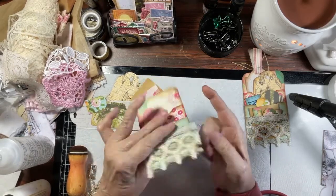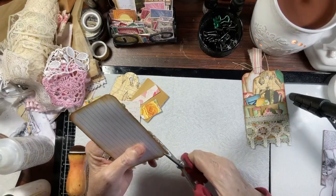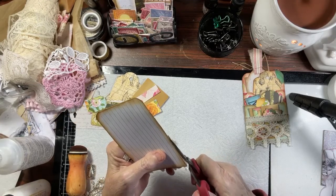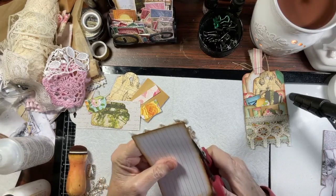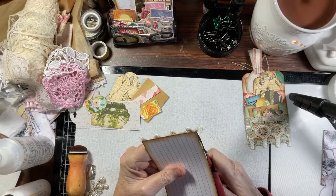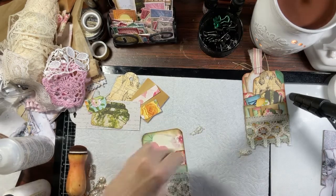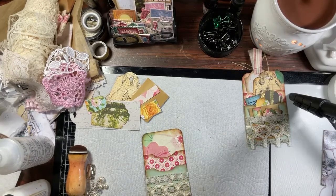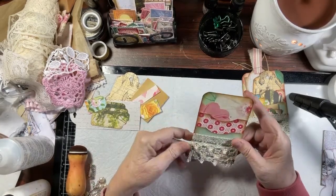Isn't that cute? We are going to trim this off because we don't need it like that. We will trim - and I guess you could call this a stuffed pocket tag. So we've got that.